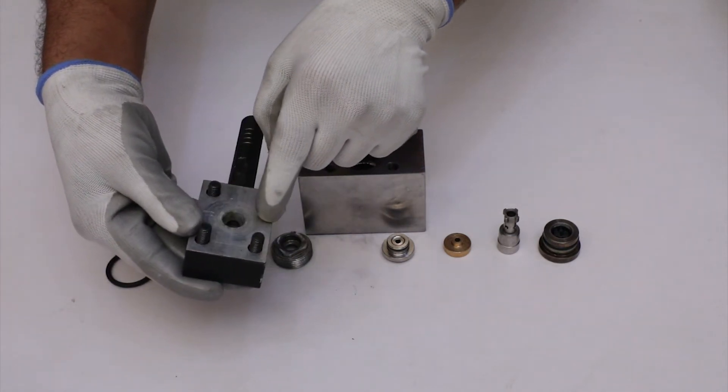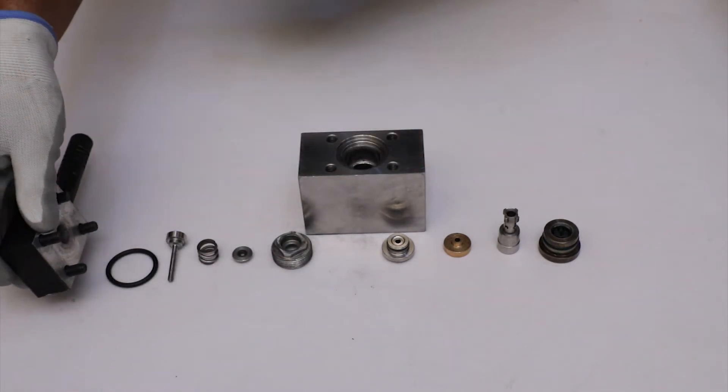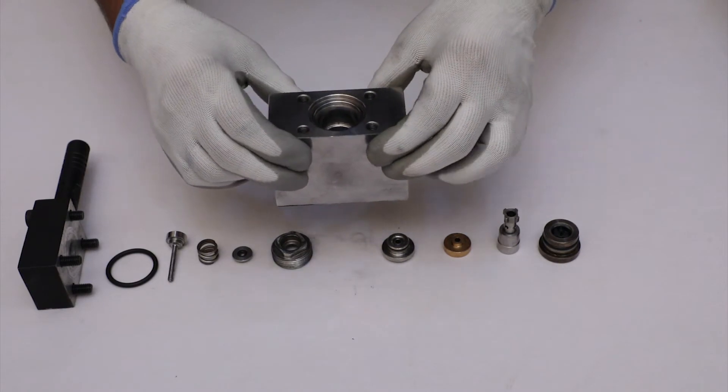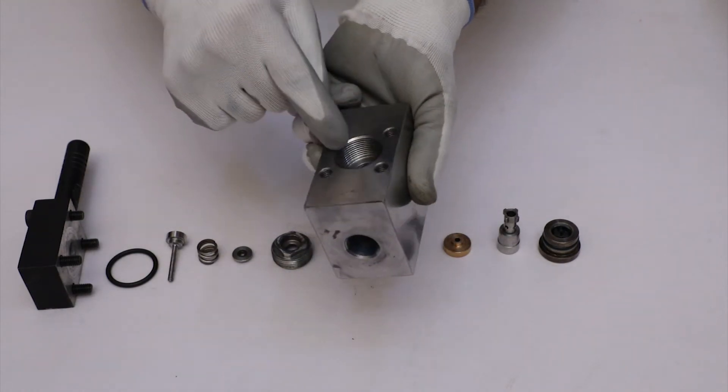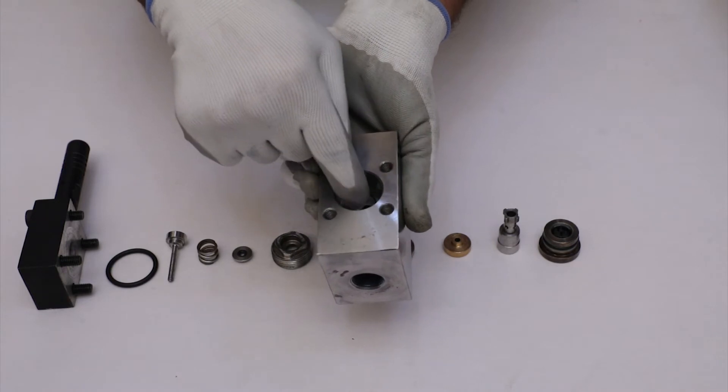The surface having contact with the O-ring should not be worn out. Inspect all the steps and threads of the main body for any damage or dent marks.